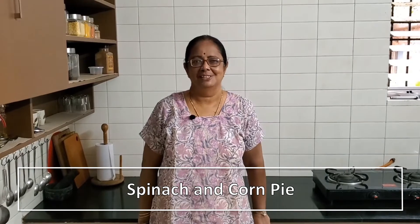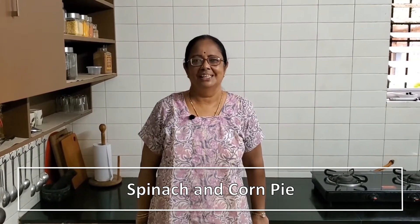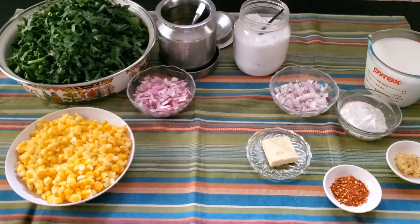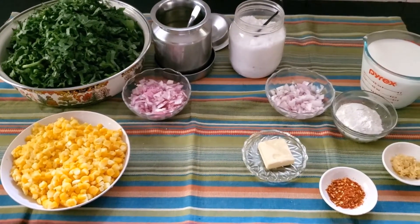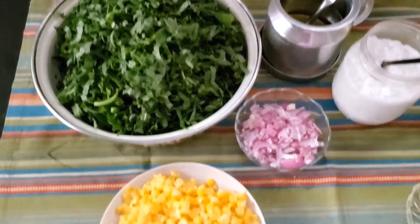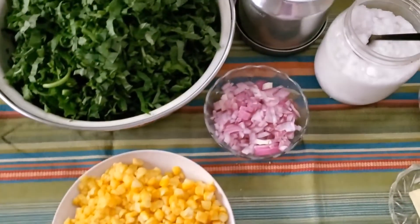Here's our spinach and corn pie, which is sautéed spinach and corn in a white sauce, topped with creamed potato. For the pie we have about 300 grams of spinach, finely chopped, that's corn, a tiny onion, oil, and salt.